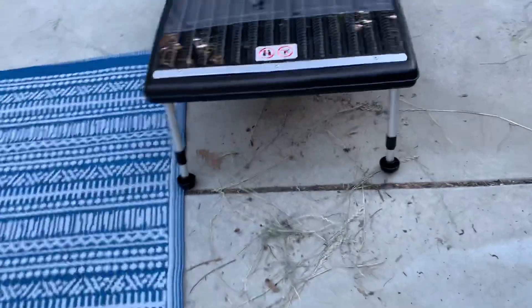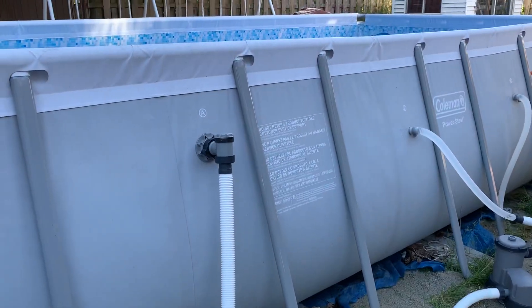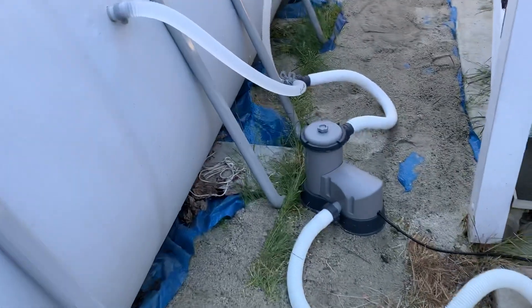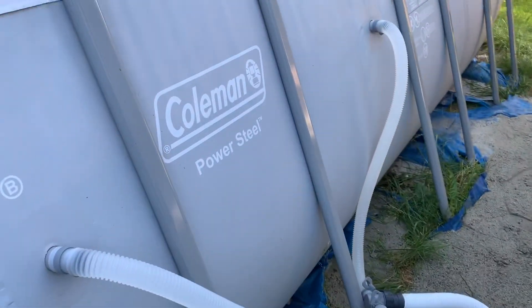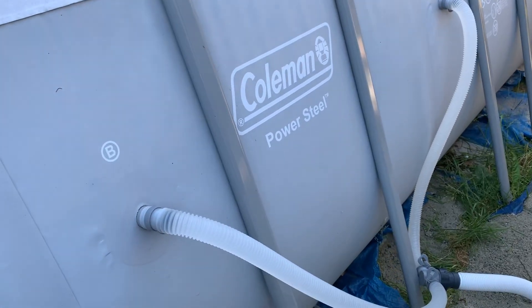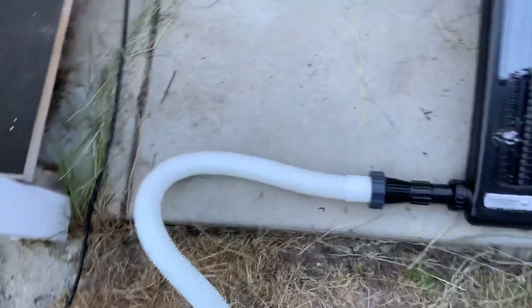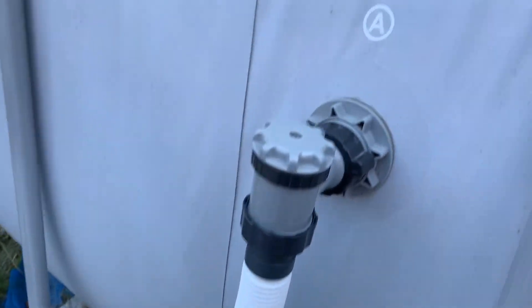So we're going to go over here — this is the solar panel and there is the pool. It's a Coleman Power Steel frame pool and it comes with the Flow Clear pump. It has two hoses that go from the pool into the pump, and then from the pump all the way into the solar panel, and then the solar panel out.